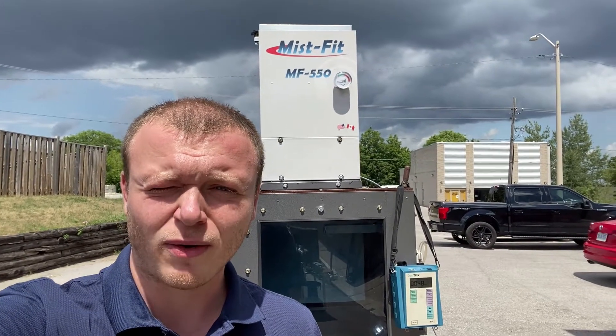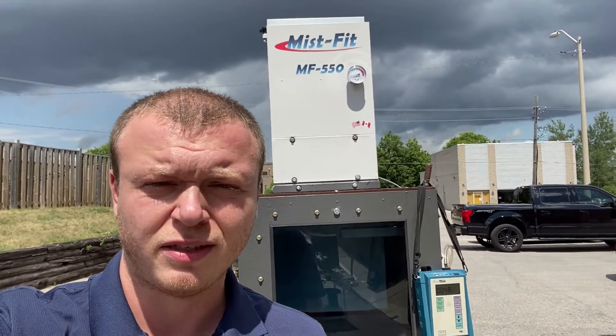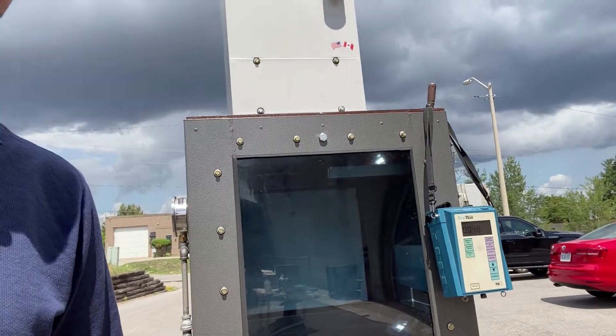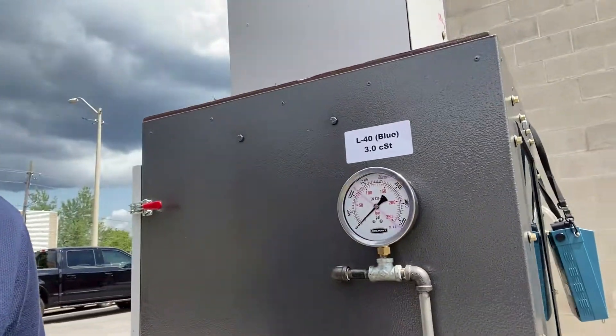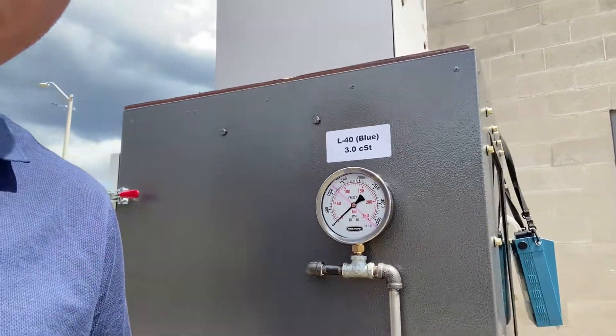Hello everyone, Eric here with Aerox Technologies. We're going to be doing a demonstration using our MistFit 550 Mist Collector today. What we've got set up here is our test tank. What we use in our test tank is high-pressure oil. Our suppliers made this oil specifically for us. It's a similar density to WD-40,